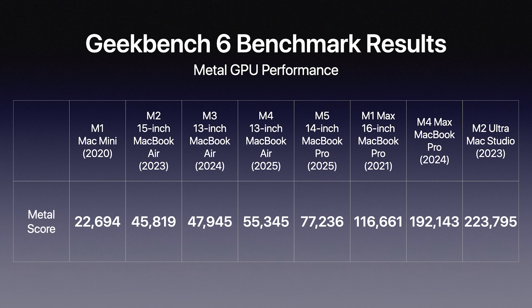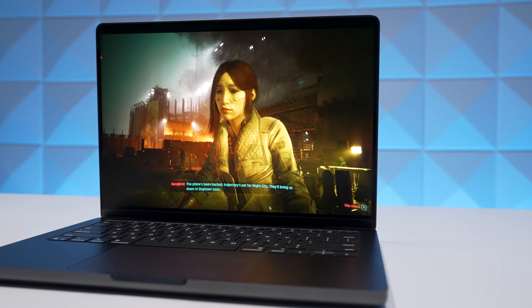For GPU performance, looking at M1 through M5: the M1 started at 22,694 — a model from 2020. Now we're in 2025, and the M5 14-inch MacBook Pro scores 77,236. That more than triples the GPU performance from the M1.